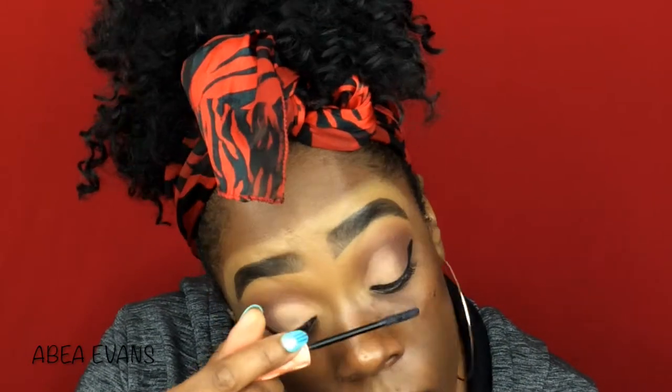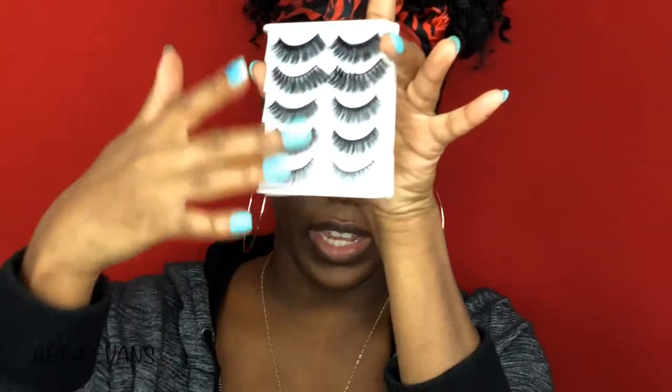I'm going to add some mascara. I'm going to use the Benefit Roller Lash and just apply it on my top lashes. Then I'm going to use the lashes that I got from Amazon — it's called the Lankez False Eyelashes. I'm going to use this top pair right here. They're all different styles but I'm going to use this top one.